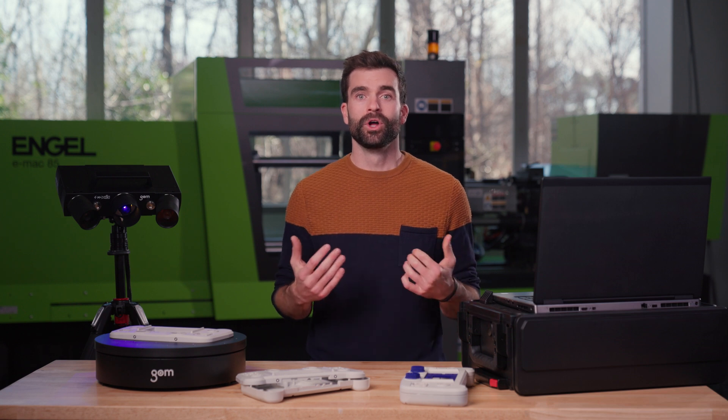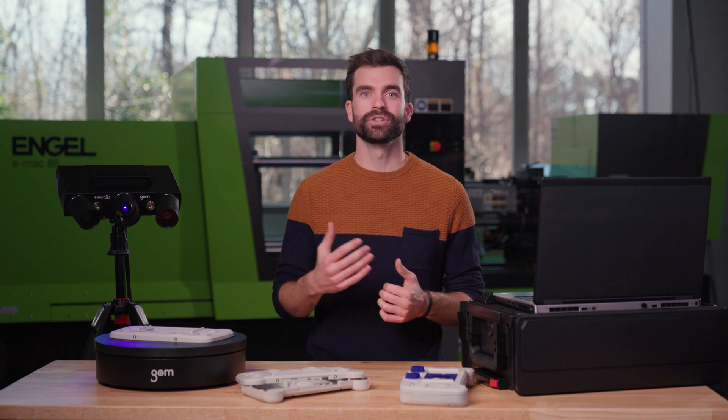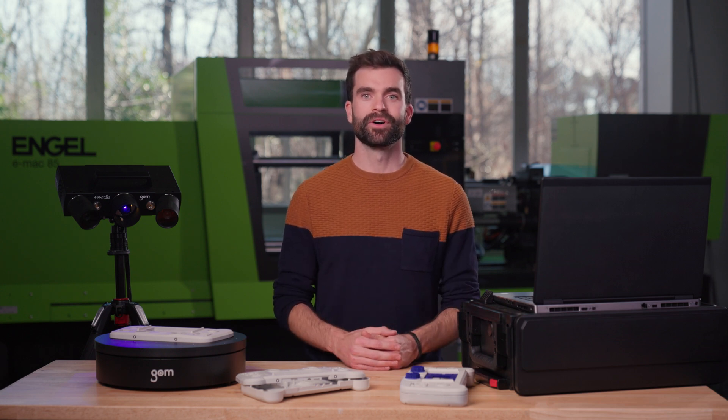And there you go. No need to falsely scrap parts, no need for cumbersome fixtures, and all the information you want — just using the GOM Inspect Pro software. For more inspiring videos, please go to handsonmetrology.com. Thanks for watching, and have fun bringing your inspection to the next level.